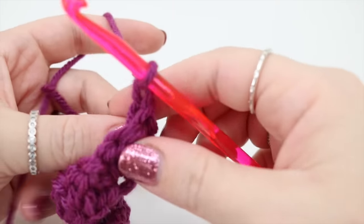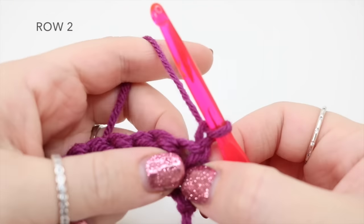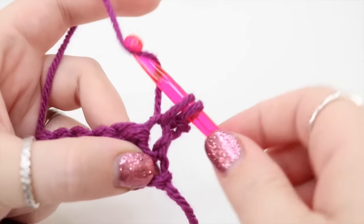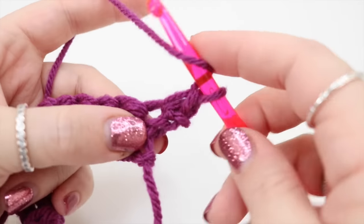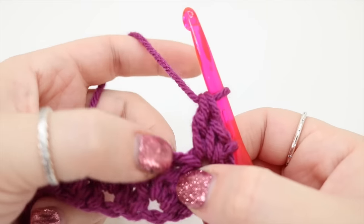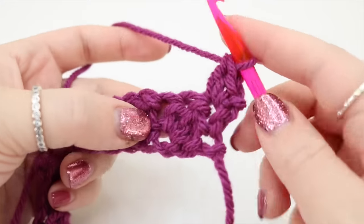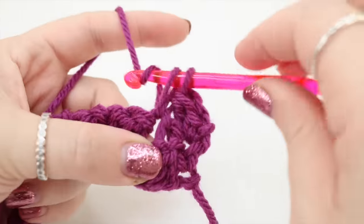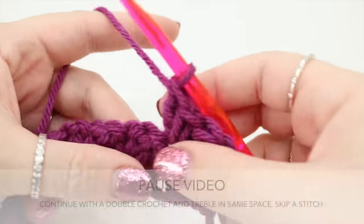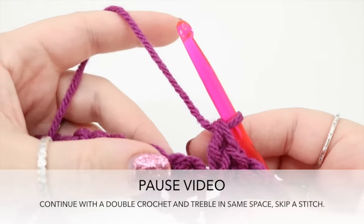We're then going to chain one and turn our work. In this very first stitch just at the bottom of the chain, we're going to do the same pattern — a double crochet and then a treble crochet. We're going to skip a stitch and then work into the next one, doing a double crochet and a treble crochet. Work that all along this row and meet me back once you've got to your last few stitches.